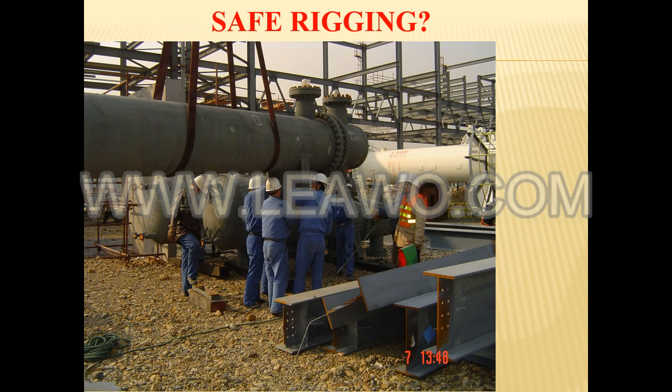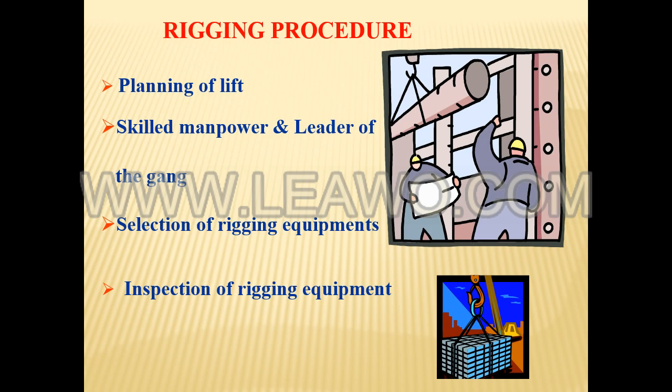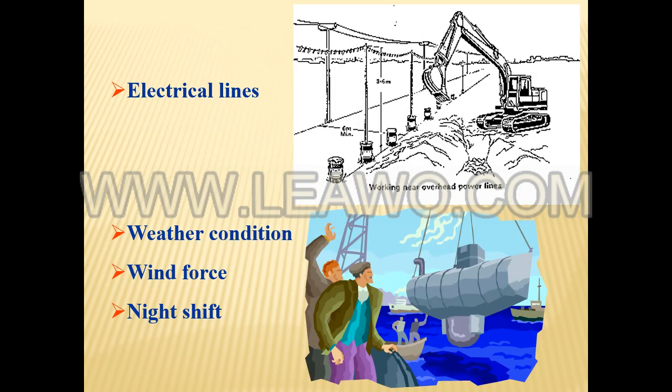In pendant or standing ropes, three or more broken wires in one lay length. Wear of one third of the original diameter of the individual outside wires. Kinking, crushing, cutting, unstranding, bird caging, or other physical damage that has distorted the shape of the wire rope.